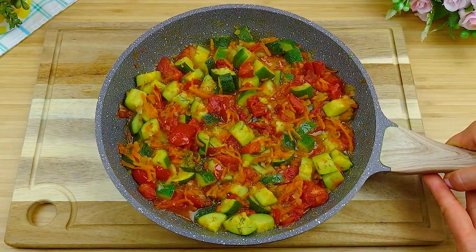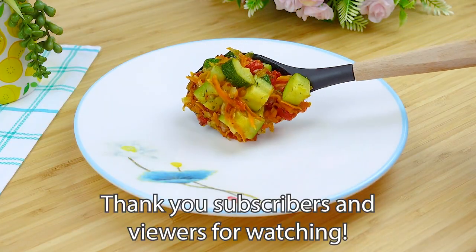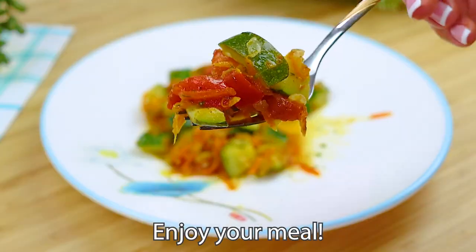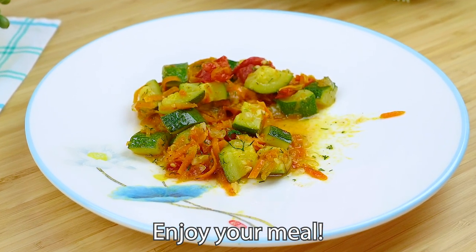That's all. Our delicious and healthy vegetables are ready. This dish is suitable as a side dish and as an independent dish. It turns out very tasty and healthy. Try to cook and write in the comments if you liked it. Bon Appetit. Cook with love.